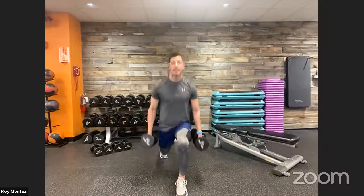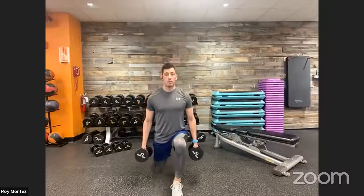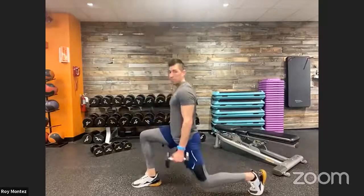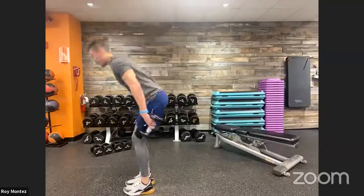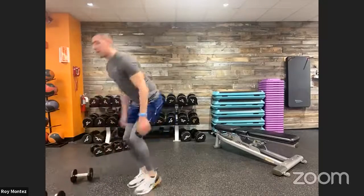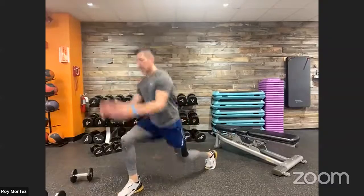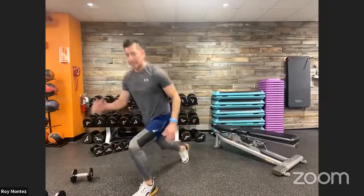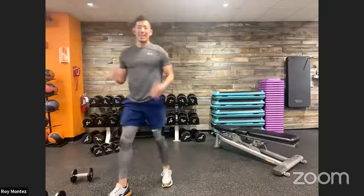Round two — 20 seconds of reverse lunge. Dumbbells close to your side, chest up nice and proud, sit back in those hips. Twenty seconds — drop the weight! Plyo lunges for the last 15 seconds. If you need to drop the jump, go back to the reverse lunge but a little faster. Last three, two, one — time! Good job, team. Twenty seconds of rest — three-part push-up coming up.